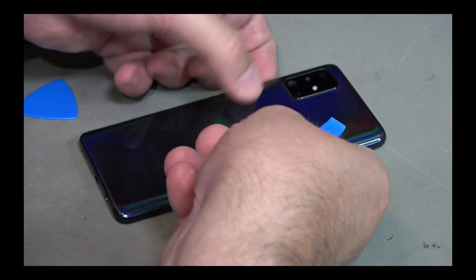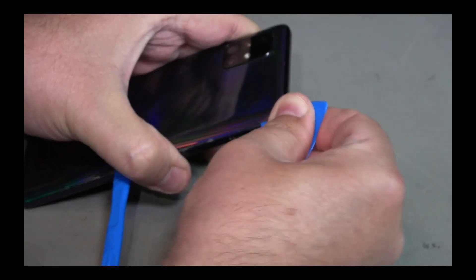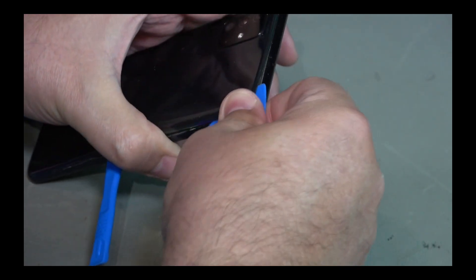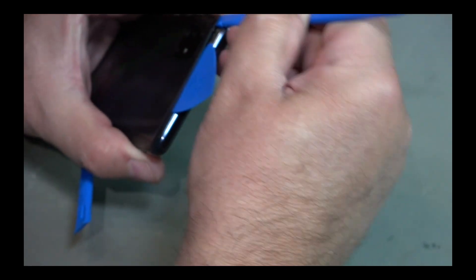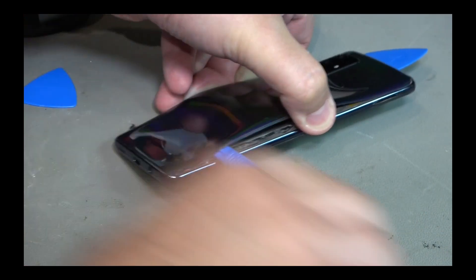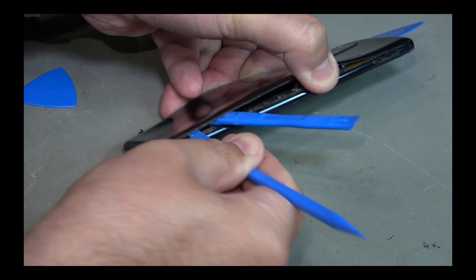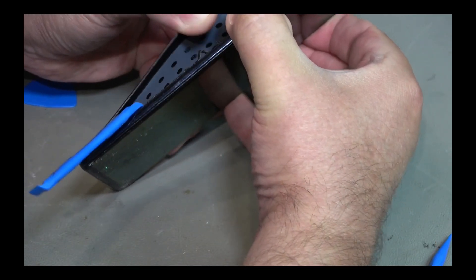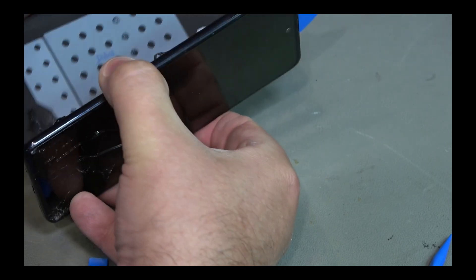I'll be using the thin levers to get started and get under that very, very fine edge. This one's tight and it doesn't move — okay, we're under. So hopefully now we should be able to get in there and just run the pick around the edge, peeling away the adhesive. Just using a heavier tool where it's needed, trying not to do any repairable damage. I'm going to leave it off now — so that's it.